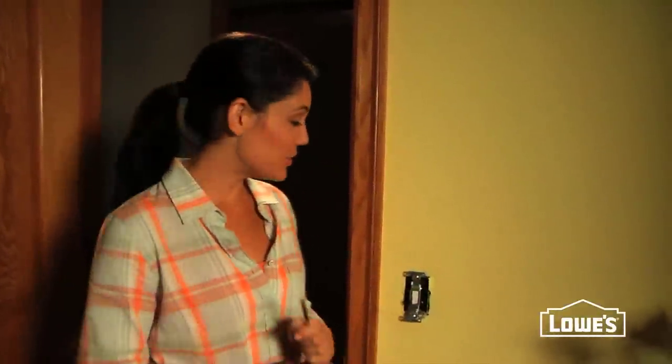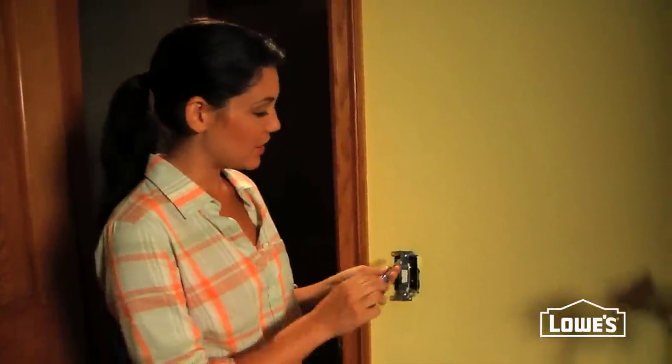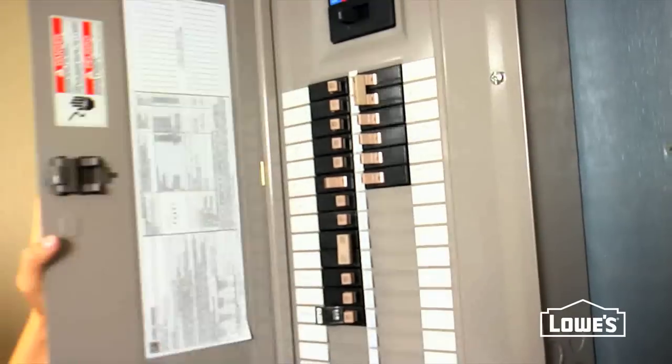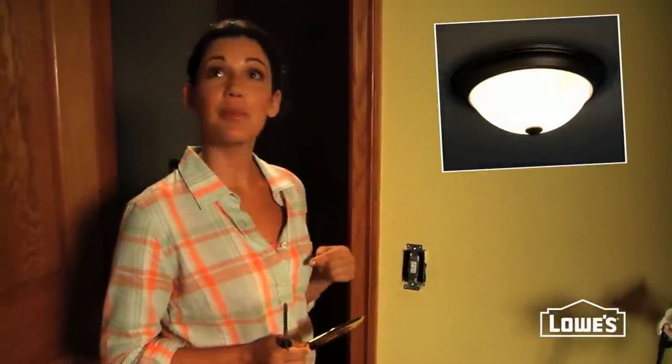Alright, the hardest part is over. Now all you have to do is attach the switch back to the box using the two long screws. Before you put the cover plate back on, you're going to want to make sure your switch works.